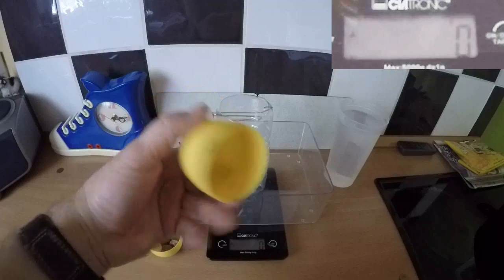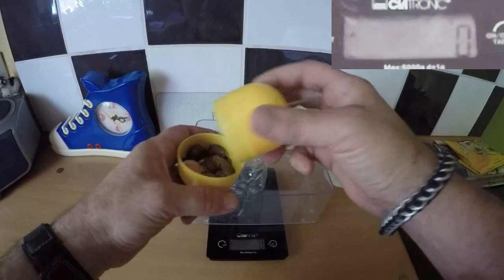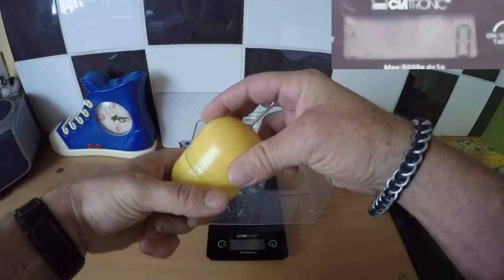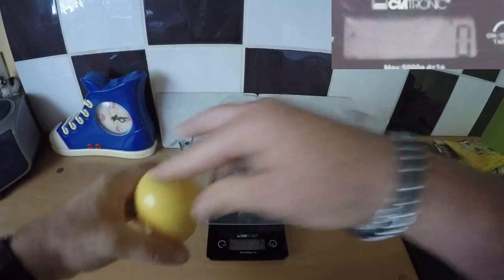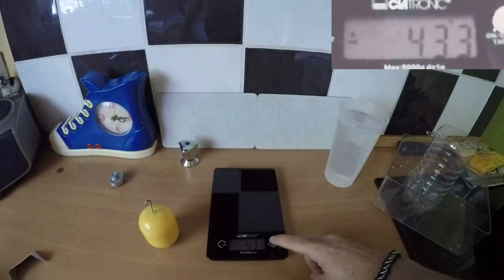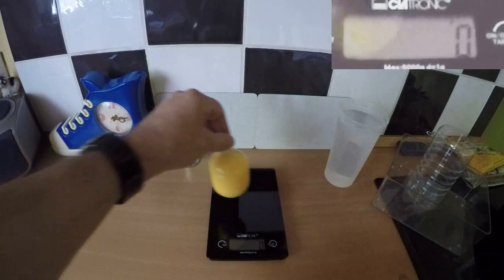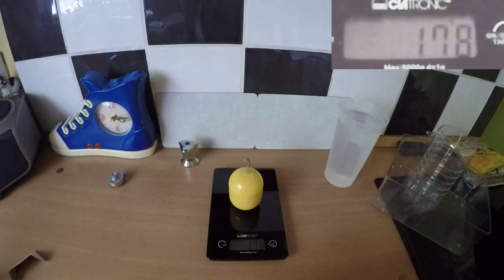This is just the top to it, and it is air tight once I close it up. The reason why I put coins in it is for ballast — to make it heavy, almost neutrally buoyant. There it is: 178 grams.